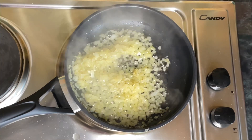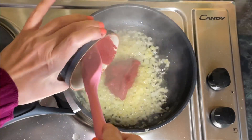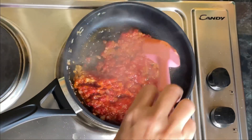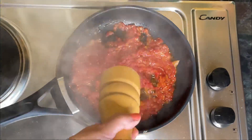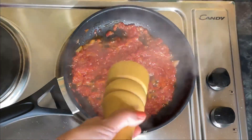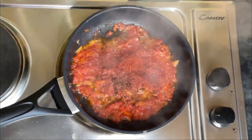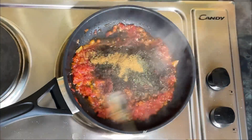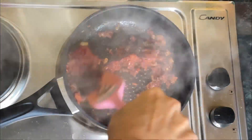While the bulgur is soaking, we can prepare the onion sauce. To make the onion sauce, we'll start by finely chopping one medium size onion. Then we'll sauté the onion in a pan with some olive oil until they are soft. Next we will add tomato paste, salt, black pepper, red pepper, dried mint and cumin, and stir until everything is well combined.